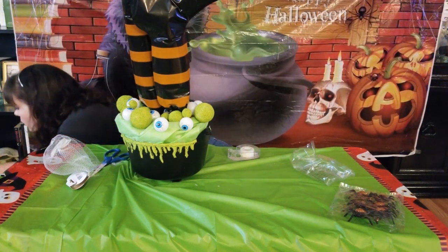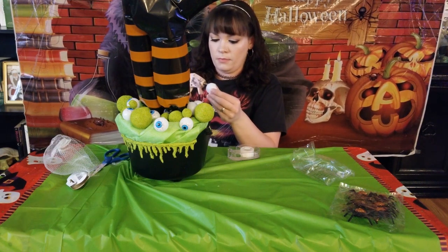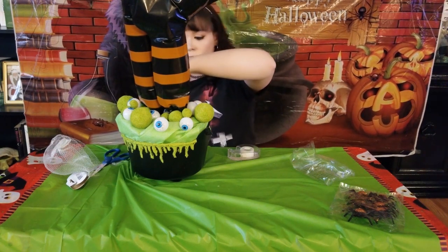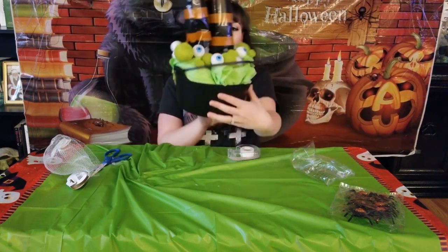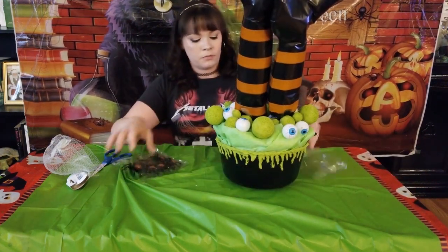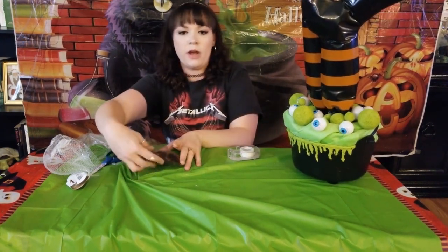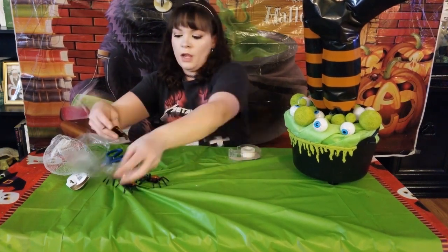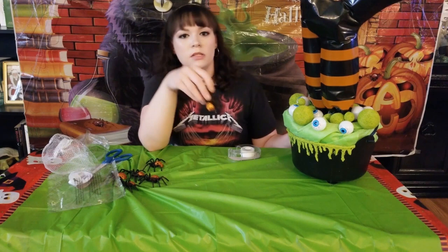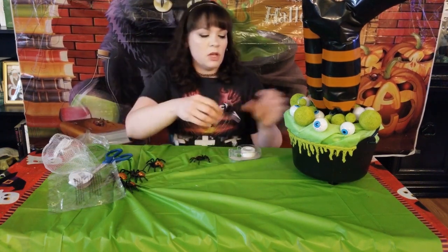I might have one more here — sorry, it rolled over there. Now I have the back done. And you don't have to do this, but I'm just going to glue some spiders onto it. I got the orange spiders to go with the orange stockings, but now that I'm thinking of it I kind of wish I would have got the purple ones, but I think it'll look good.